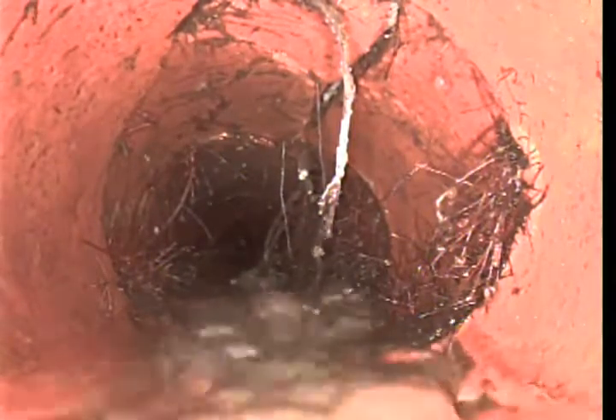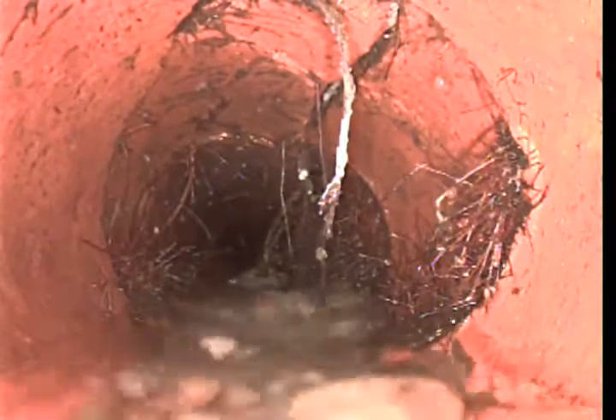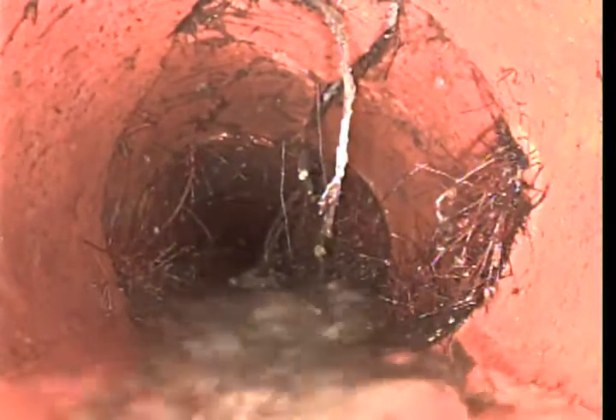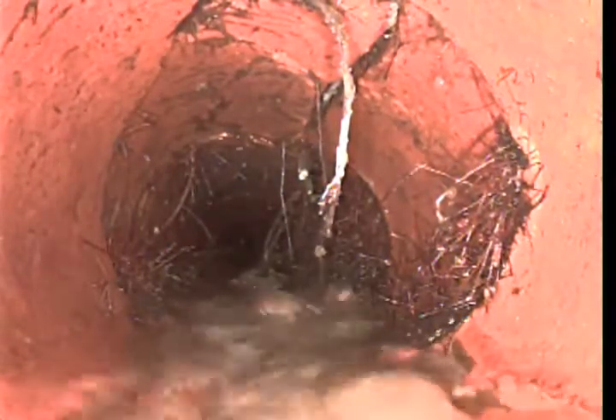It's in pretty bad shape. We can run the hydrojetter in here and clean the roots, but the damaged pipe is going to stay as is. Sometimes those roots are actually what's holding the pipe together — sometimes when you get those roots out of there, the line collapses.